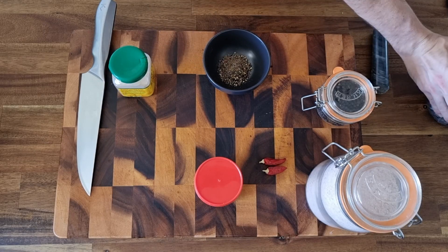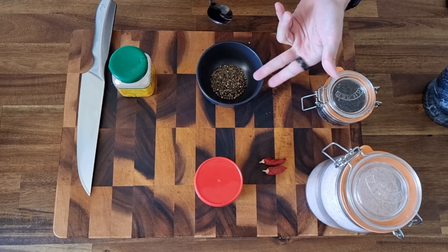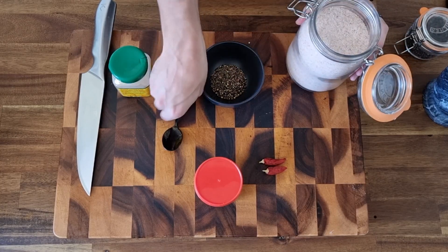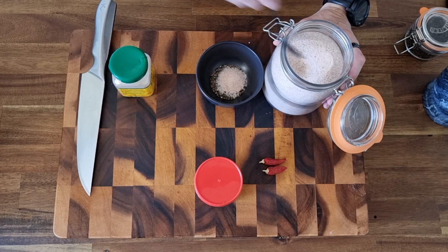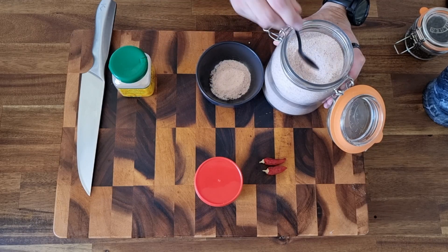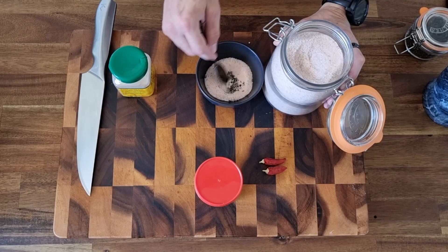Always good to have a bowl just aside to put your rub in, because you always end up making more than you need and you can save the rest for later. Once we have our pepper in there, we're gonna add the god of all seasoning — salt. Everybody knows salt is brilliant. How about three teaspoons of salt? This is for two racks of ribs so it won't be a real problem, going in with the one and a half teaspoons of pepper.